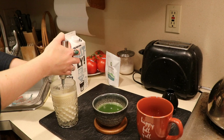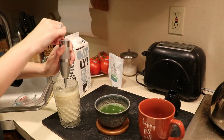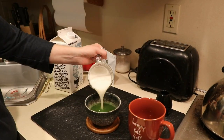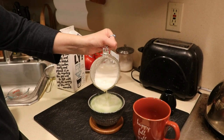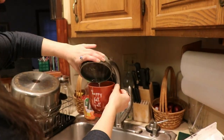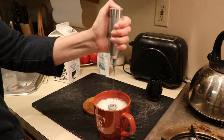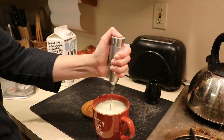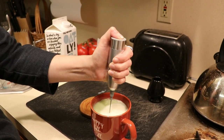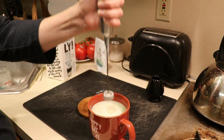Turn on the handheld frother and froth the milk — it froths pretty quickly. You can really see it starting to foam. Pour some of the frothed milk in with the matcha mixture, then pour all of that into your mug, followed by the rest of the milk. Mix the entire thing and it will look like you just left the café — so pretty and classy.